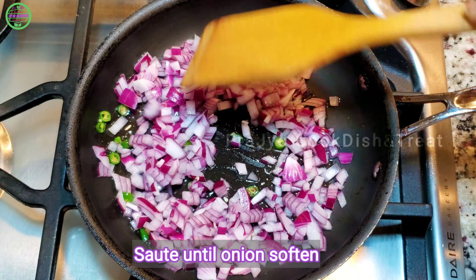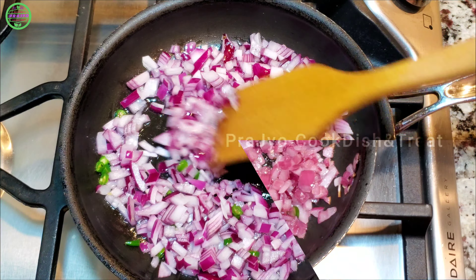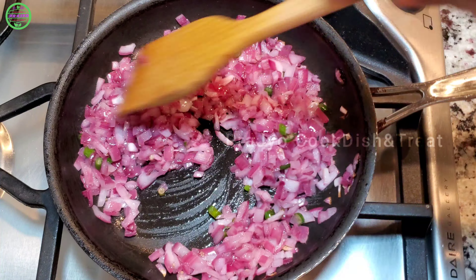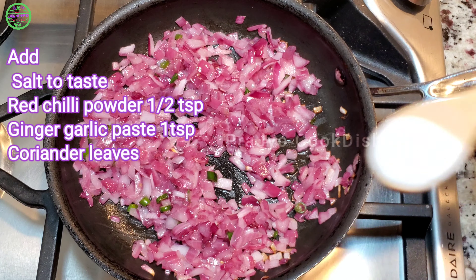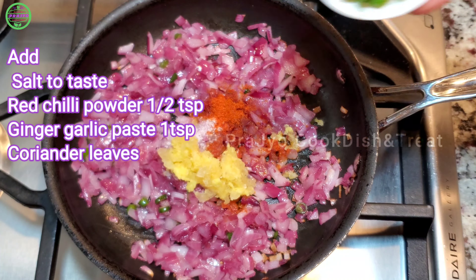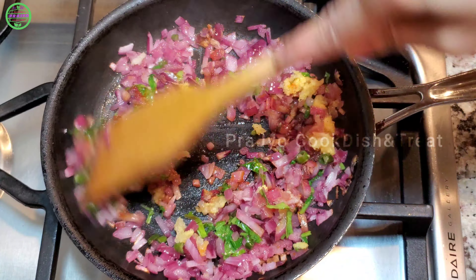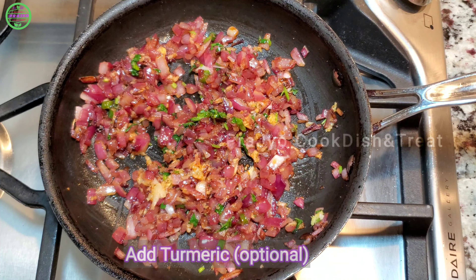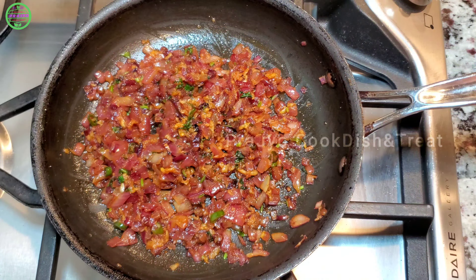Soften the onion. Once the onion is soft, add 1 teaspoon red chili powder, 1 teaspoon ginger garlic paste, green chilies, and spices. Mix everything together with the red chili powder and spice blend.